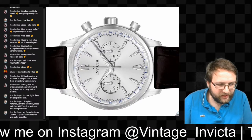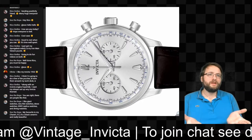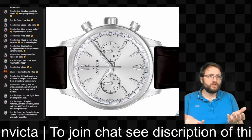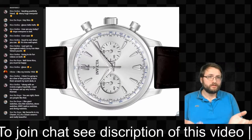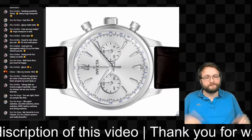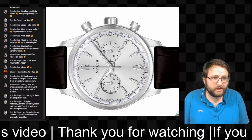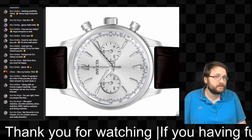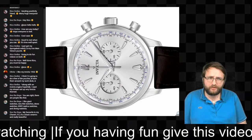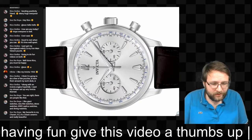The Invicta 1953 is also a classic — it's from the Pro Diver series. It's a really big hit on watch forums. A lot of people wanted that watch, and when posted on a forum it sells within an hour. It's 40 millimeters, automatic, with a Japanese movement inside. The design is very basic and classic, nicely finished — nothing wrong with that one.